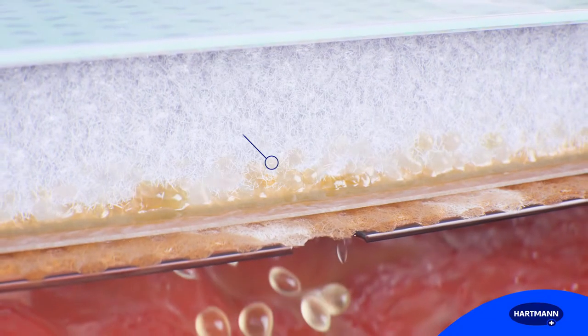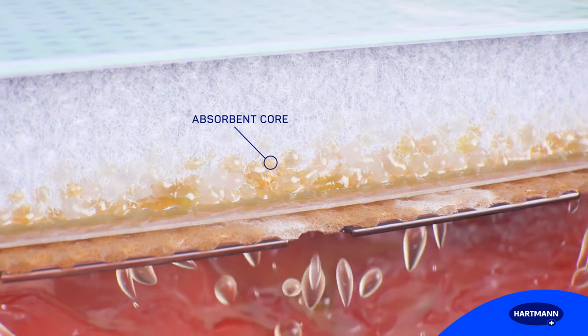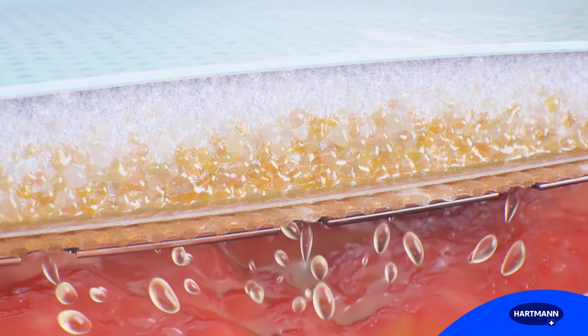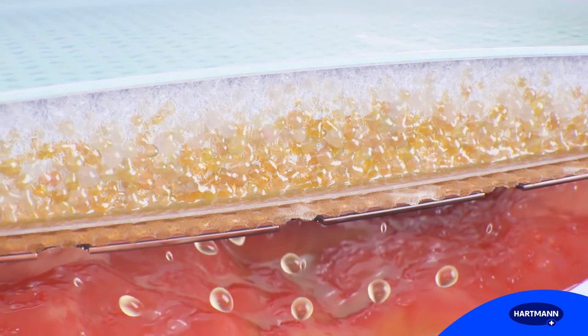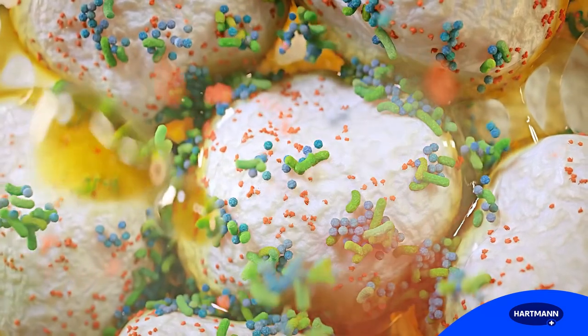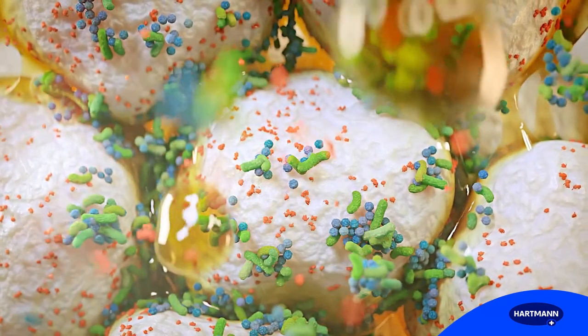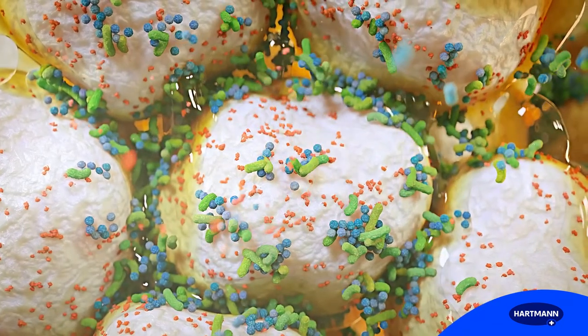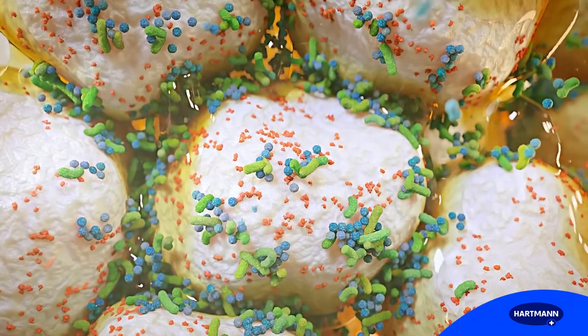The core of Zetuvit Plus Silicone Border consists of a unique combination of cellulose and SAP. It locks absorbed fluid by transforming it into a gel. Inhibitors of wound healing that are contained in the absorbed fluid, like matrix metalloproteinases and bacteria, are bound to the superabsorbent particles inside the core.